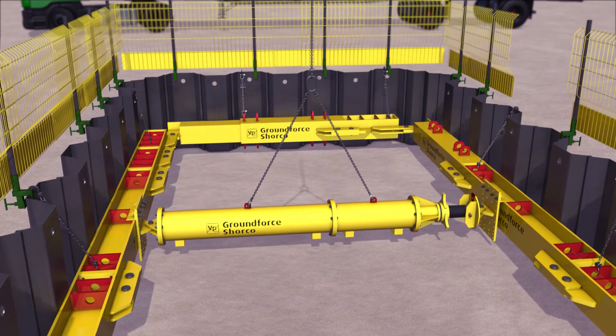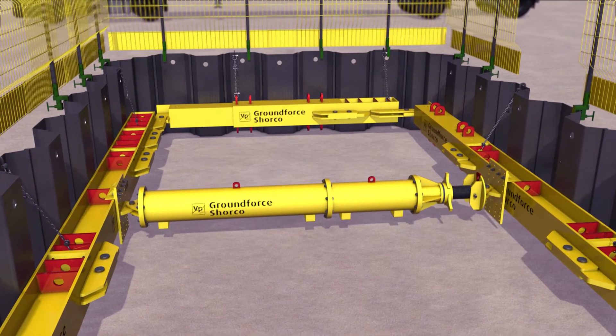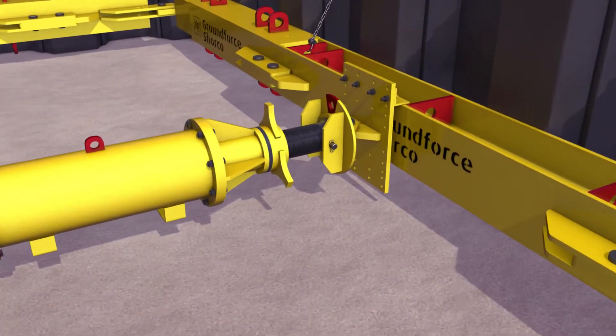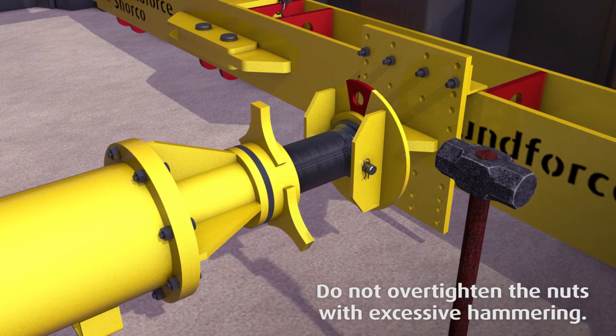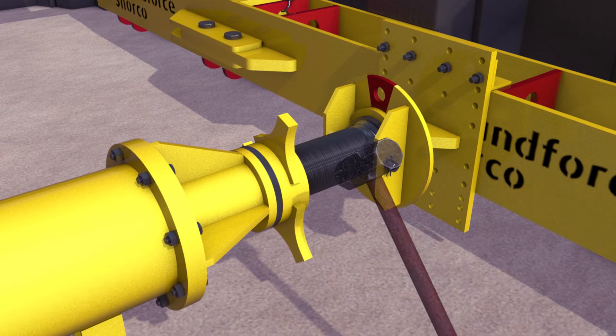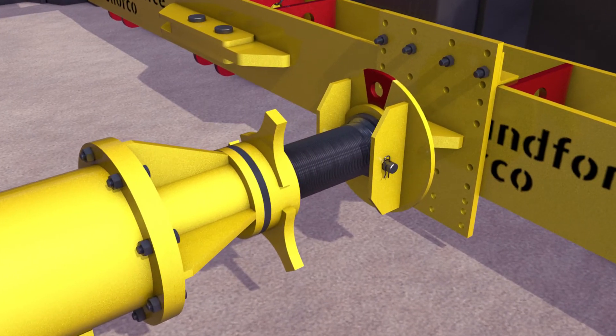Refer to the design drawings for details of the specified bearing areas on the waling beam. Ensure that the seating area is cleaned and marked prior to installing the strut. Further extend the strut by manually rotating the nut or hammering the knocking bars to rotate the nut so that positive contact is made between the strut end plates and the beam.